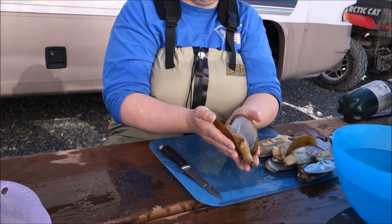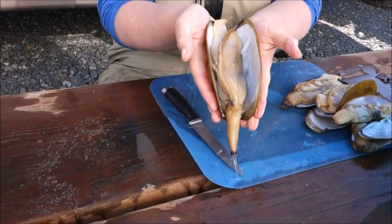This is an enormous one! It's like the size of my hand! Look at that! Hello! Ben and Rebecca here with His and Hers Alaska, and today we're going to show you how to clean Alaska razor clams!